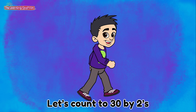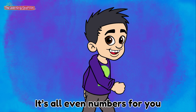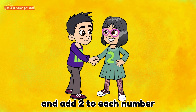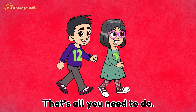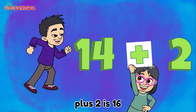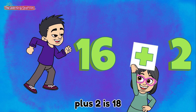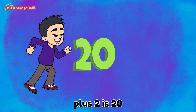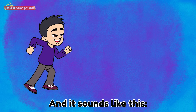Let's count to 30 by 2's. It's all even numbers for you. We'll start with 12 and add 2 to each number. That's all you need to do. 12 plus 2 is 14. Plus 2 is 16. Plus 2 is 18. Plus 2 is 20. And it sounds like this.